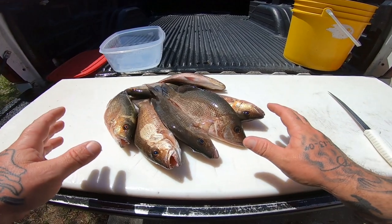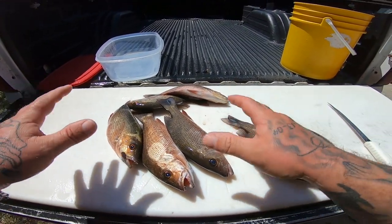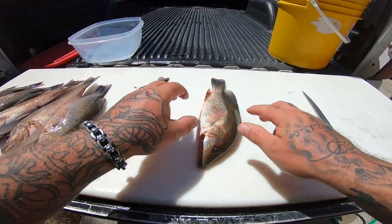All right guys, we got some mangoes here — we got the two that we caught from today and we got five that we caught yesterday. So we're gonna clean up some mangoes. Pretty easy fish to clean.